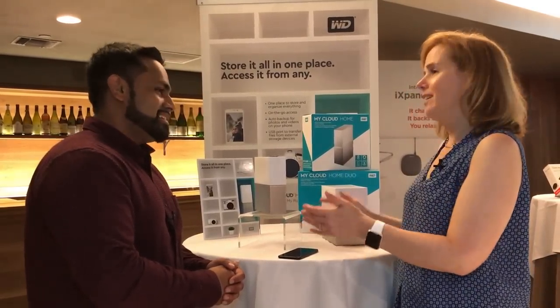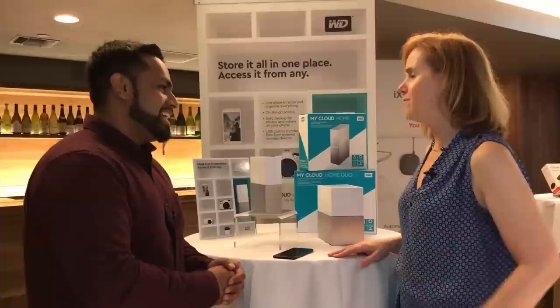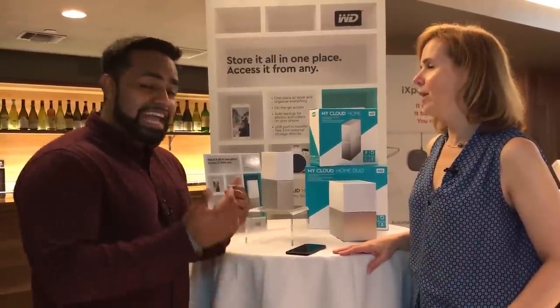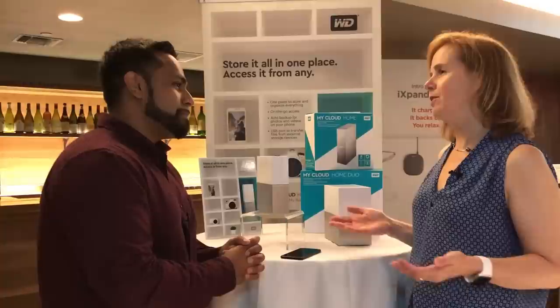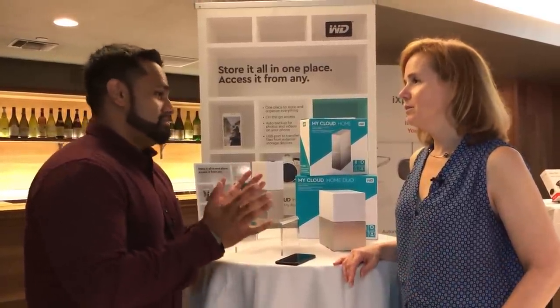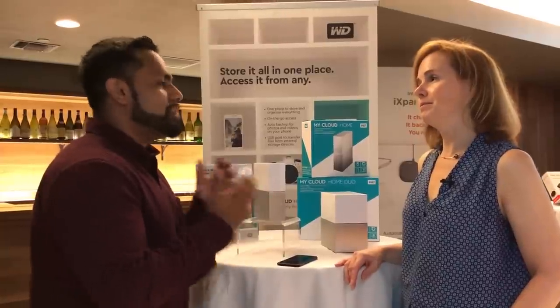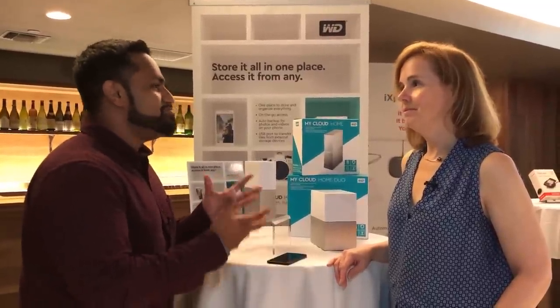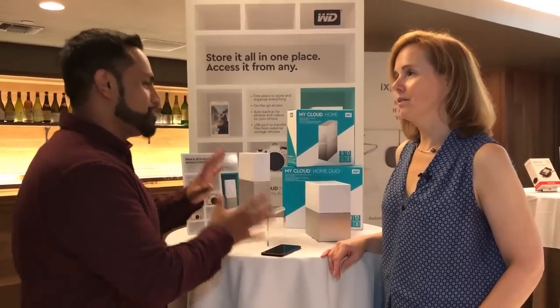This is tiny — how much can you actually fit on one of these? It'll start at two and go all the way up to eight terabytes. For the average user, we're talking millions of photos — a ton of content. To put it into perspective, your iPhone is about 256 gigs, so across four devices that's barely a terabyte. You've got a ton of storage here, plus your laptops and everything on them.